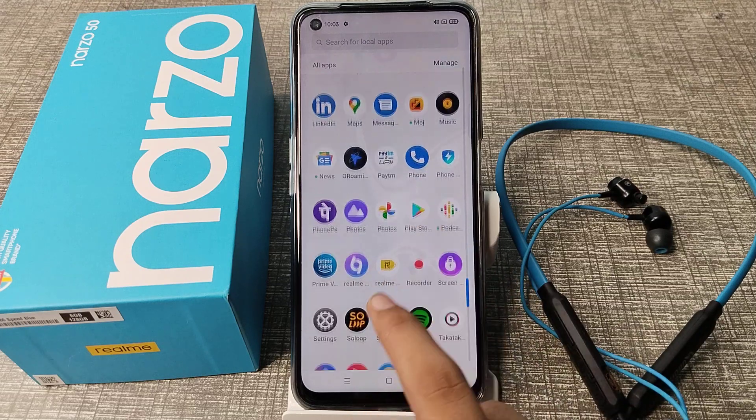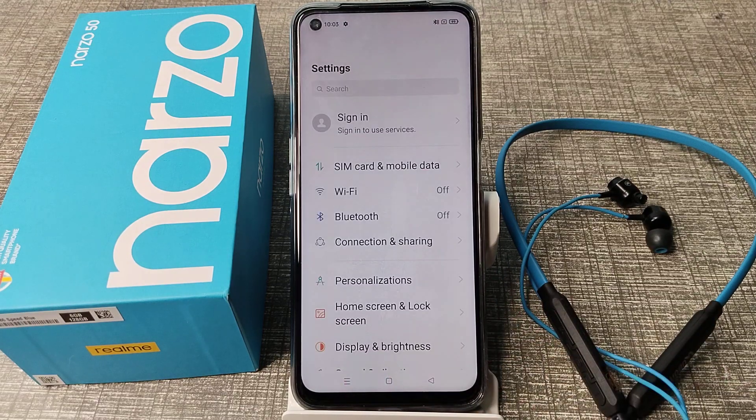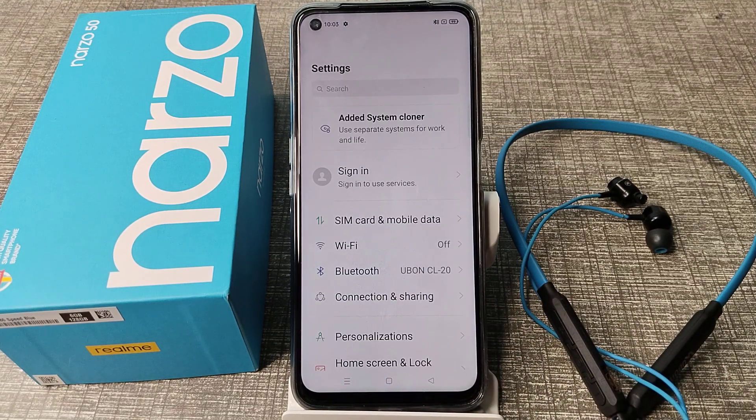First of all, open your phone settings to unpair it. Then click on your Bluetooth settings.